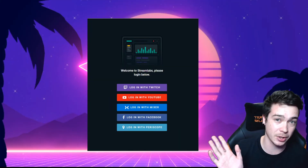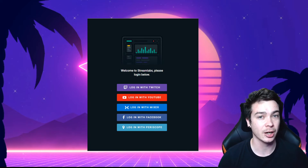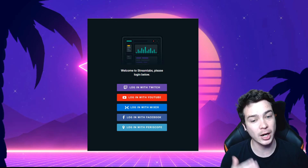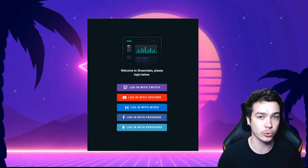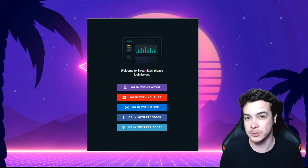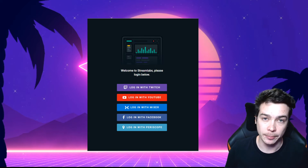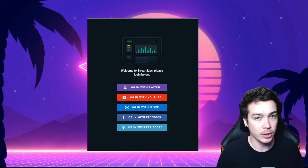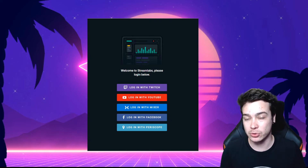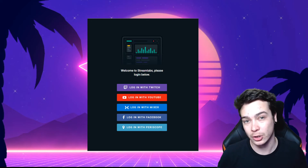Once you've installed Streamlabs, it's going to bring you to a screen where you choose what to log in with. I highly suggest logging in with the platform you're going to use all the time. If you're going to use Twitch, stick with that, then spread out to YouTube and Facebook later. For me personally, I stay with Facebook Gaming as my primary login — if you get a Streamlabs Prime subscription, it links to your primary account. You can change this later. Once logged in, you can link your YouTube and Twitch so you can stream to all platforms in one go — that's the multi-platform streaming bonus with Streamlabs.